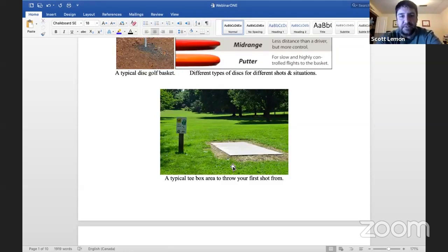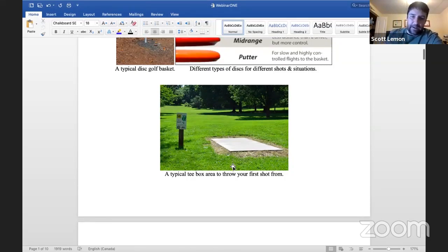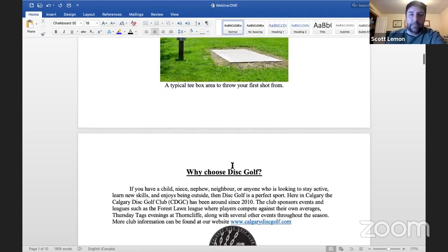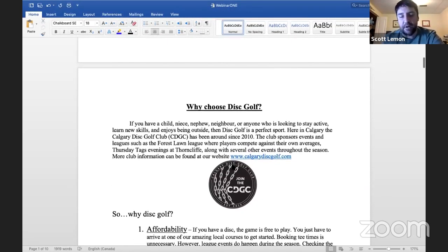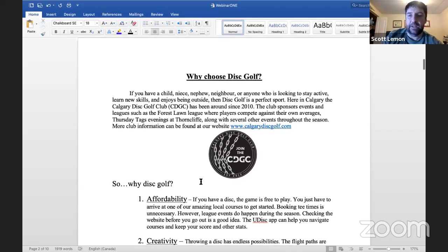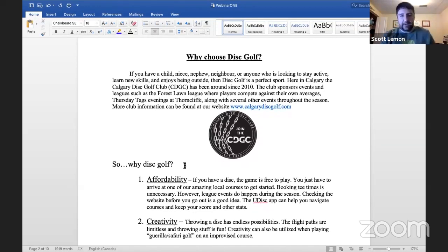Here's a typical tee box — just a concrete slab you'll find on disc golf courses. Sometimes the tee boxes can be just a patch of dirt or synthetic surface. A lot of disc golf courses are multi-use areas, so you might see other people walking their dogs. An important thing when you're out playing: everybody other than you has the right of way. Wait until everything's clear, and if it's a blind shot, use a spotter to make sure the coast is clear so nobody gets injured.